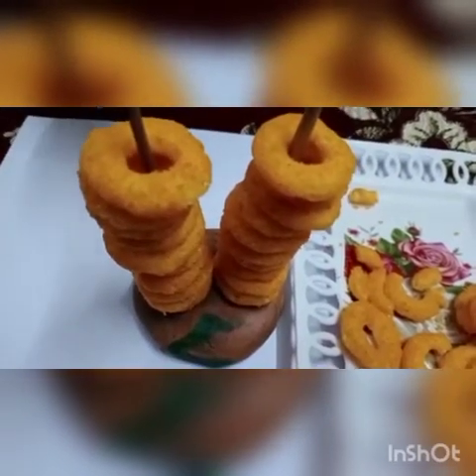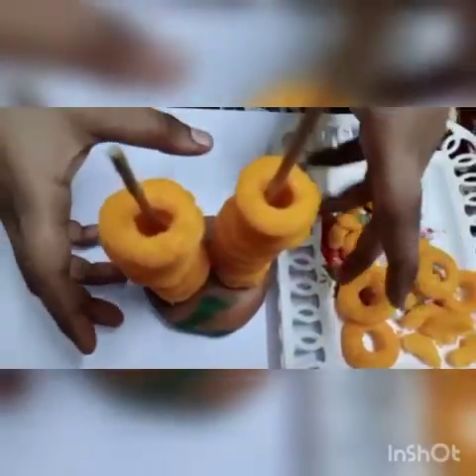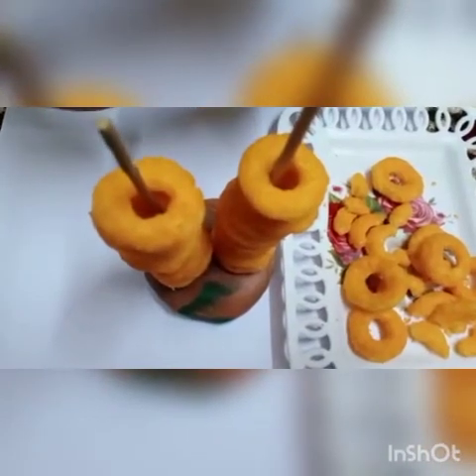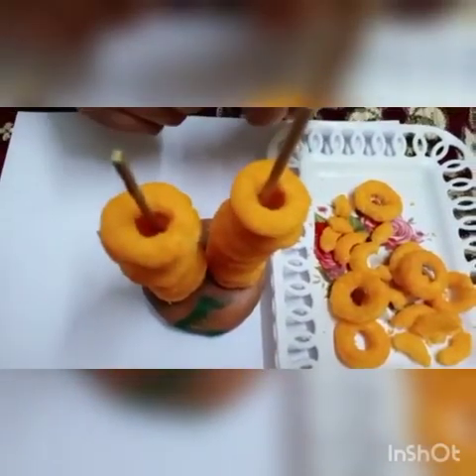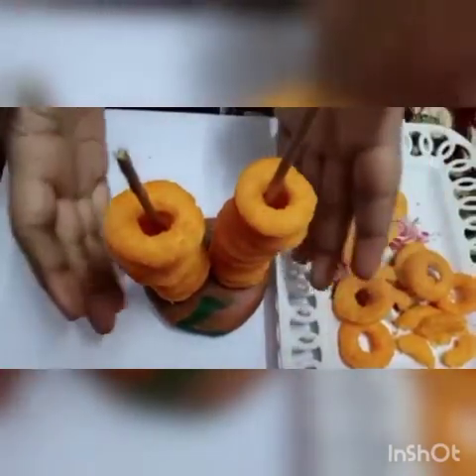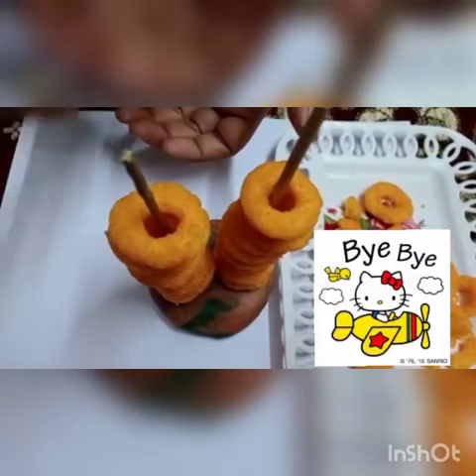Like this, you have to do this work at home. So kids, this activity is called pincer grasp activity, because it enhances your fine motor skills and you can hold anything very easily. You have to do this activity at home. Do fun and take care of yourself. Bye-bye.